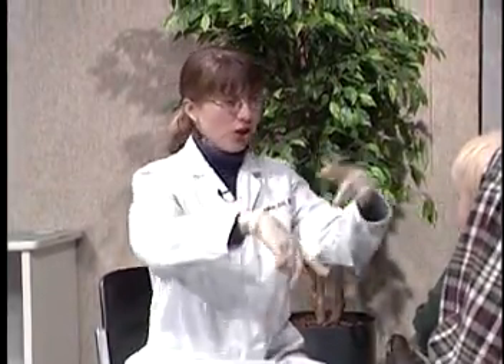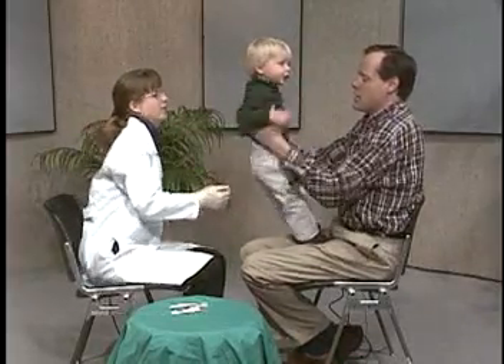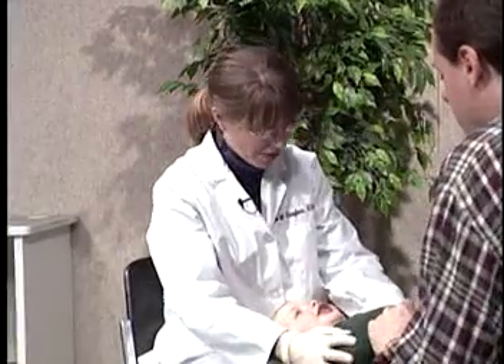We're ready to examine Graham's teeth now. Dad, I need you to turn him around so he's facing you and put his legs either side of your hips. I want you to put your legs that way. Now, Dad, you can hold his hands so his hands are out of the way.